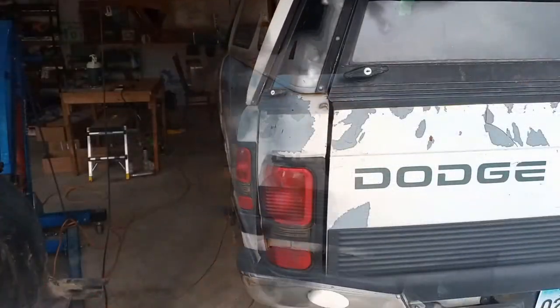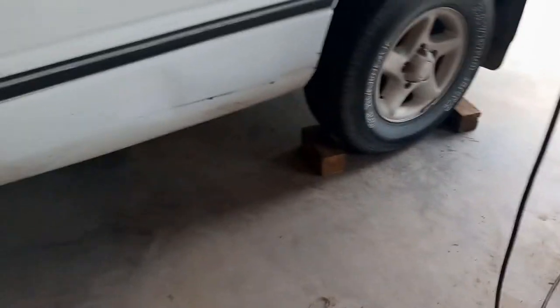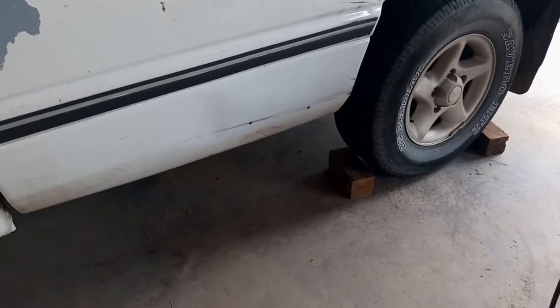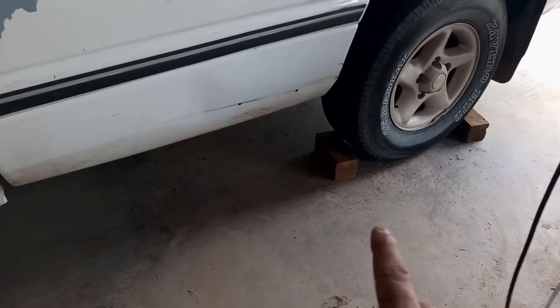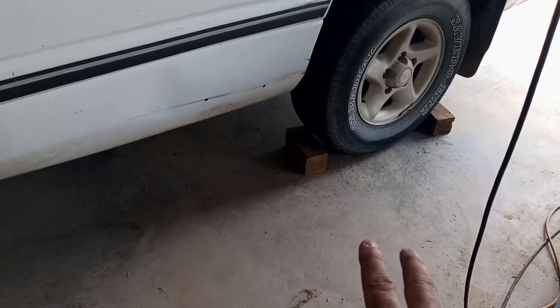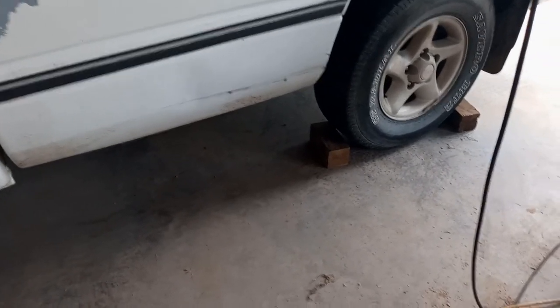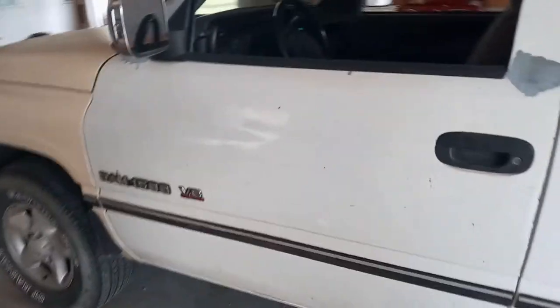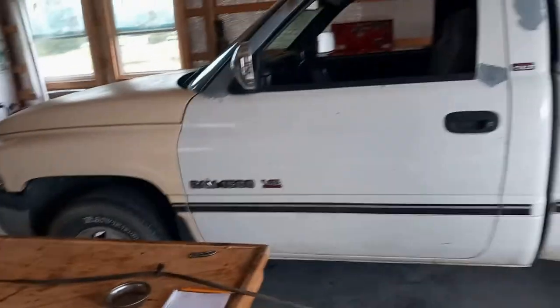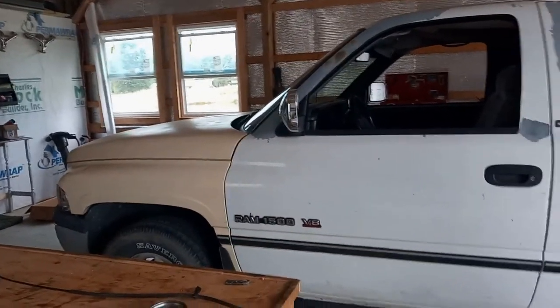On the test drive — it did go well. Since I did the service at the same time, I went through all the gears and everything seemed fine. On this truck you have to check the fluid hot, idling in neutral — so that's what I've done. I've topped off the fluid. It took six quarts for the service I've done on this truck to get it filled right back up.